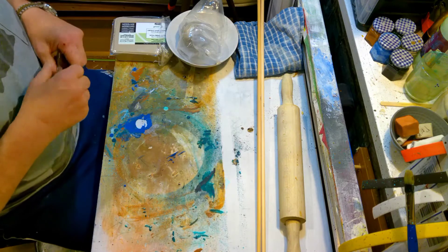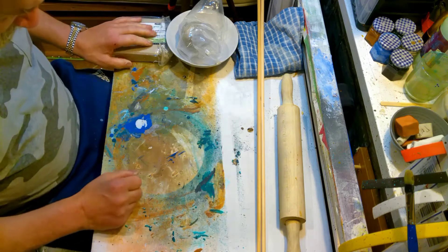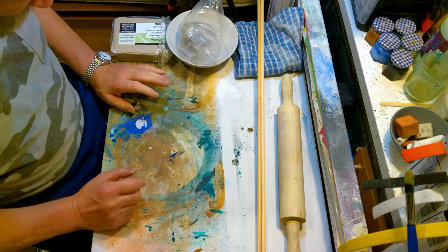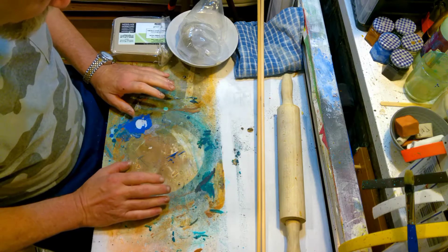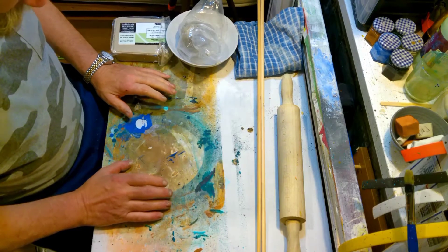Welcome back. So what are we doing today? Well we're starting a new project. Basically we're going to make what you could technically call a slab pot. A slab pot is a piece of pottery which is made up of one or more rolled out slabs of clay.